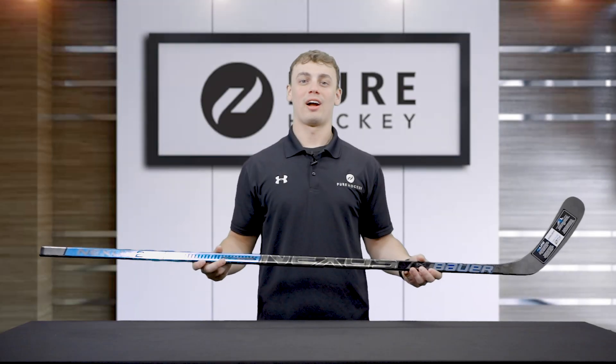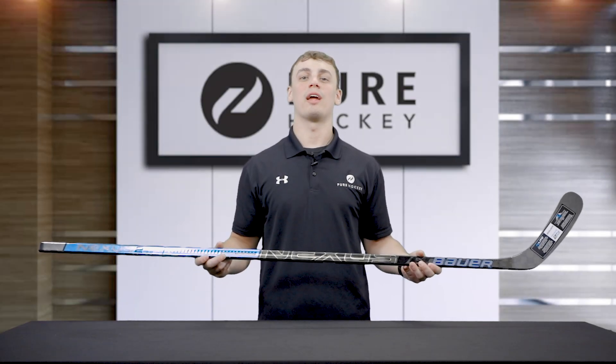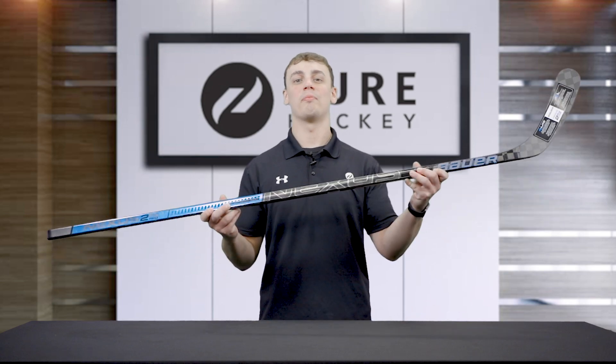What's up everybody, Cole here from Pure Hockey. Today we're going to be taking a look at the brand new Bauer Nexus 2N Pro Hockey Stick.